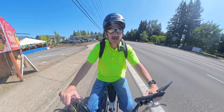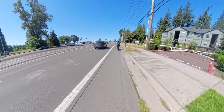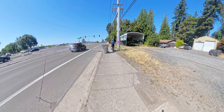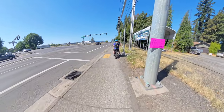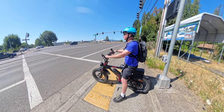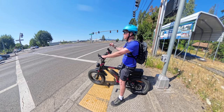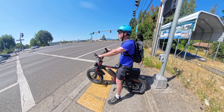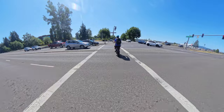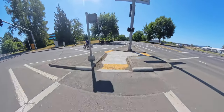It's very busy right here, so we're just going to use the traffic light ahead to get across. It gets pretty busy here; there's not much you can do, especially with that divider dividing the lanes. We're taking the pedestrian crossing here to get over.